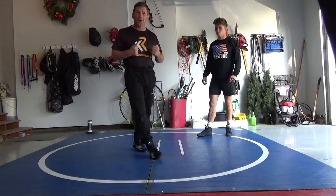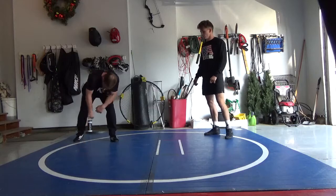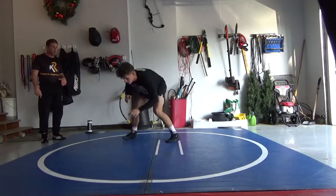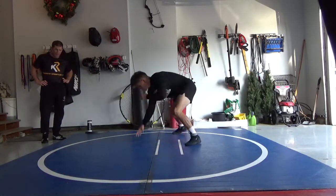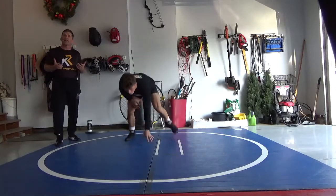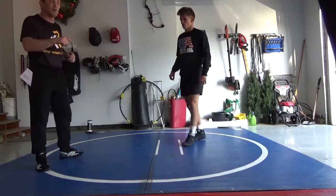Now we're going to get to some down blocks. Hand replaces foot — you're not usually right here where the guy's cutting the angle. You usually want to get it away and then circle toward the bent leg. Down block, circle away — keeping the head in front. That guy's coming in, you ideally want to meet him with your head and hands first.